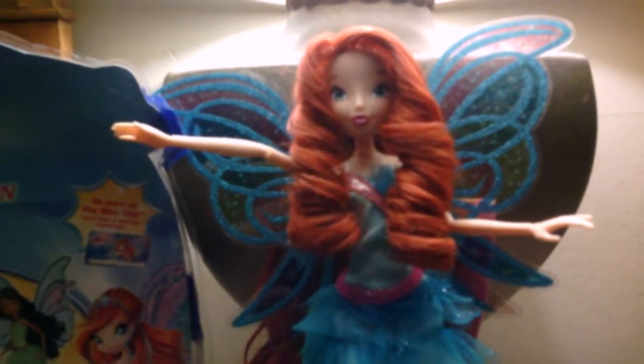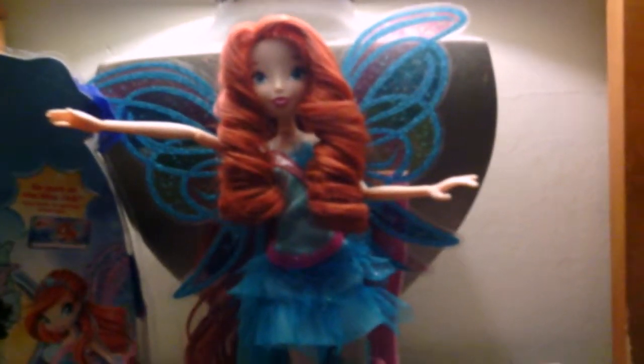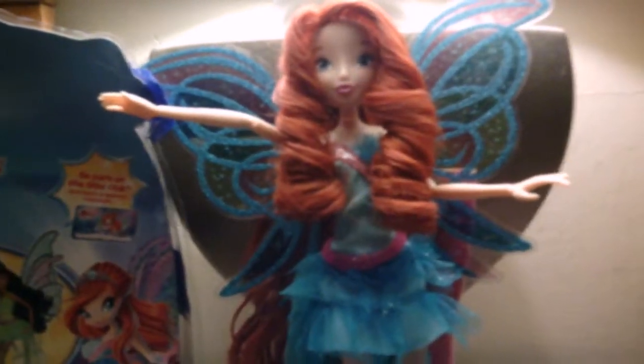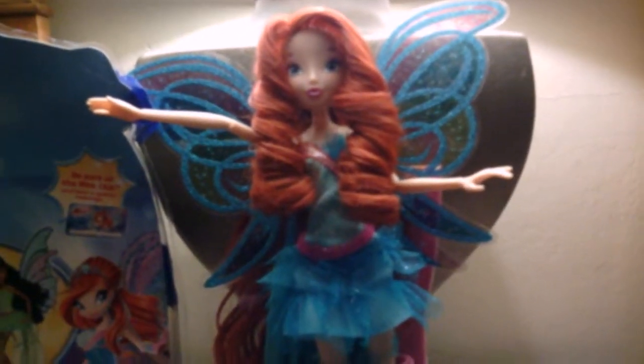Hello everyone, this is Ninja Girl Sokka21 here. I just did Glam Magic Enchantix Bloom today, and I figured I would go ahead and continue and review Harmonix Bloom individually for you guys, because I did show her in my collection videos.